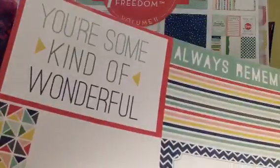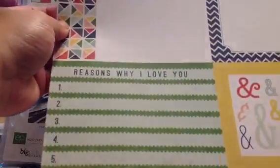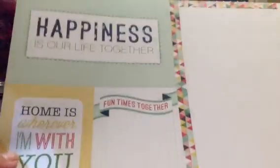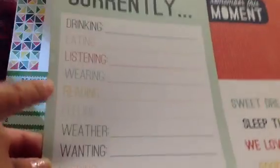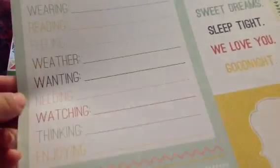Good company. And then wish you were here. So happy together. These are the 4x6s. And then on the other side: you are some kind of wonderful. Always remember. All the ampersands. Reasons why I love you. Then these — happiness is our life together. That's a 4x6. And then these are the 3x4s. And then another 4x6. And then this is like the 6x12. And on this side, there's a huge 6x12 with the currently: drinking, eating, listening, wearing, reading, feeling, weather, wanting, needing, watching, thinking, enjoying. I think it covers it all.